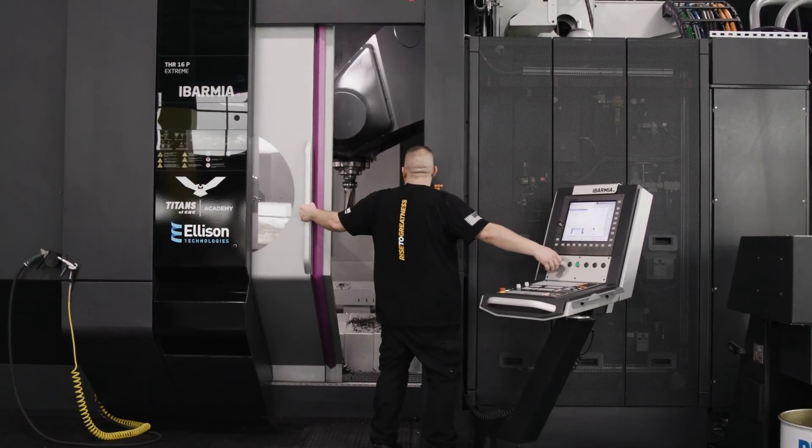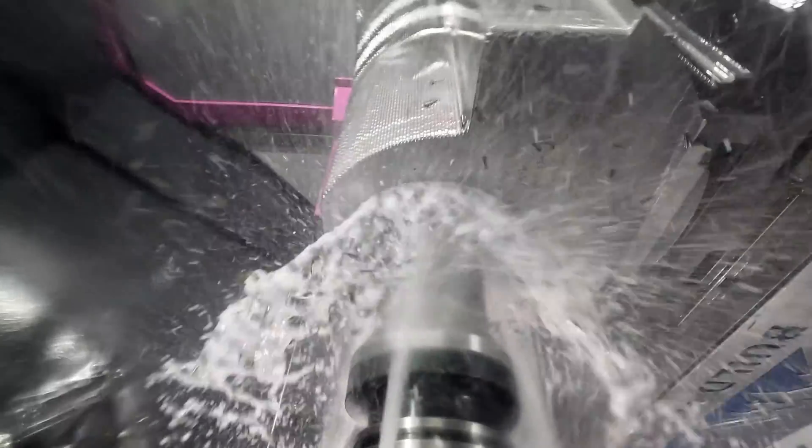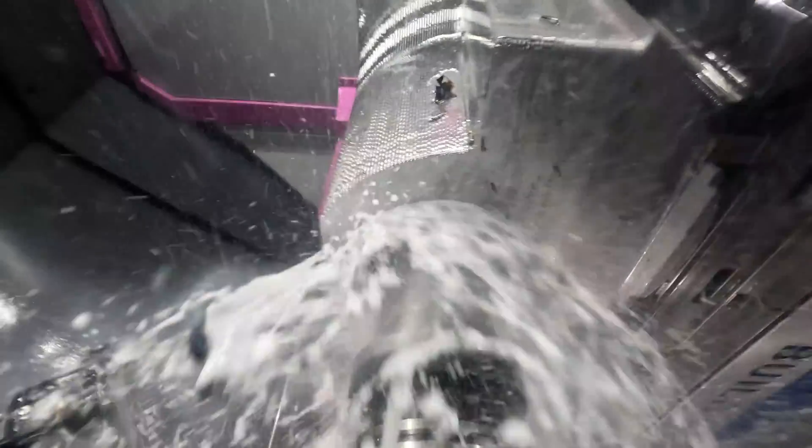But we're going to push it past its limitations and see what this thing is really capable of. I don't know if we're going to stall the machine out or if it's going to work, but let's find out. We're going in with this drill at five times what Kennametal recommends for surface footage, so the sound may not be ideal. So don't rip me apart too bad in the comments.